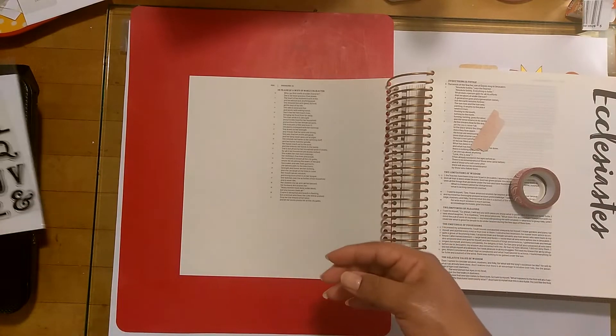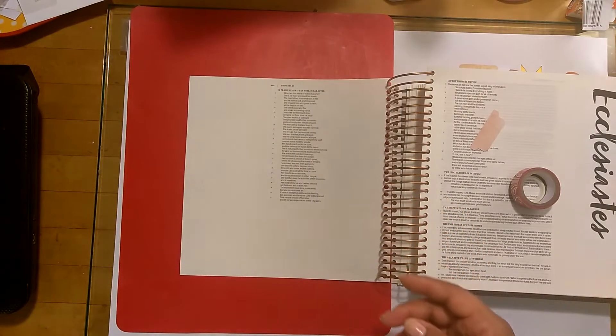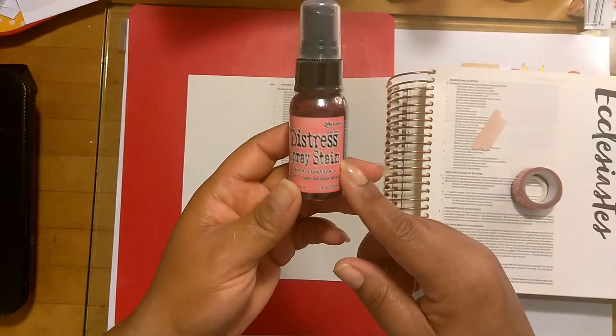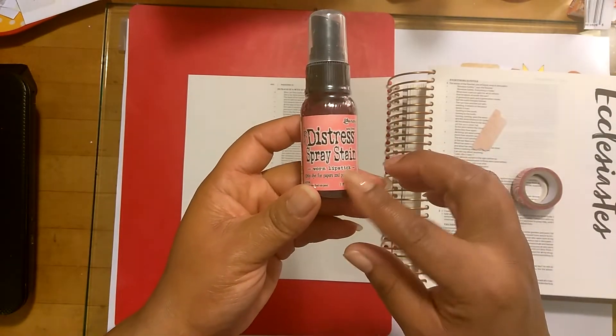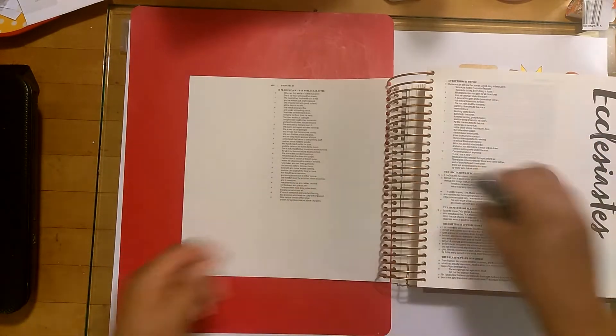In addition to that, I also will be using my acrylic alphabets, and I'm going to try this new distressed spray by Tim Holtz in the color Warren Lipstick. I want to do kind of some splatters on the page, so we'll see how that works out.